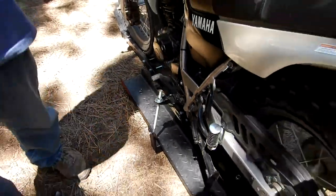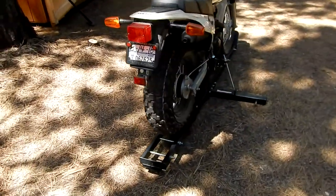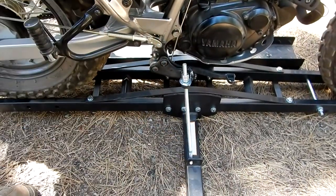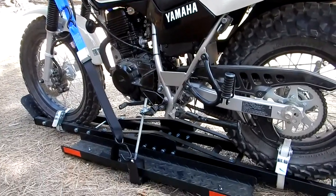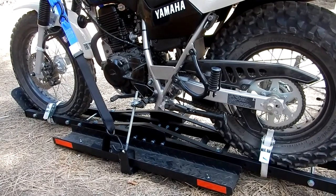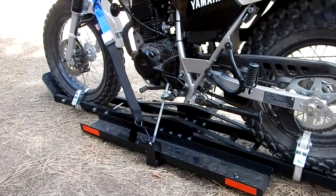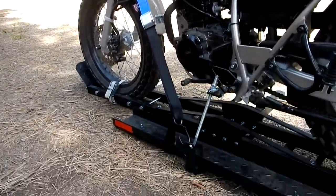That looks good — it's firm. Let's go around and look at the other side. The other side looks good. It's a little different length because the brackets are a little different, but there you have it. Here's my finished product with the tie down system for my TW. I've put a short strap around each wheel down to the carrier, and I've also got a Power Tie soft strap up to the fork and then down to the carrier.